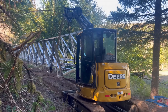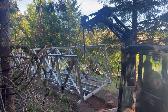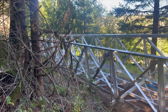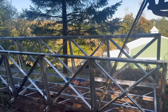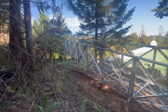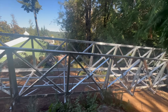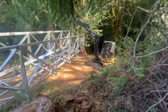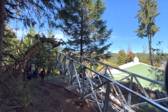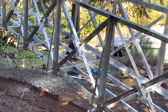This bridge frame weighs 3,200 pounds, so each excavator is only holding 1,600 pounds, which a medium-sized excavator can handle pretty easily. Because this bridge was so long and the corner was so sharp, there was a tree that had to be felled in order to allow the end of the bridge to swing out around the corner.